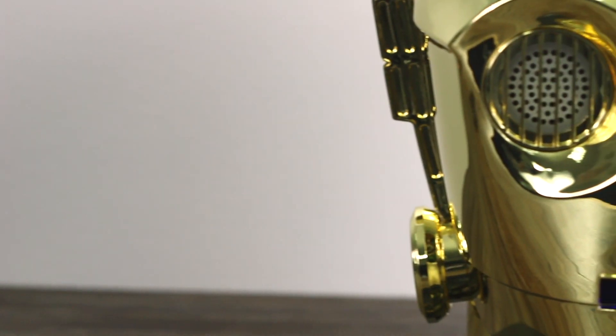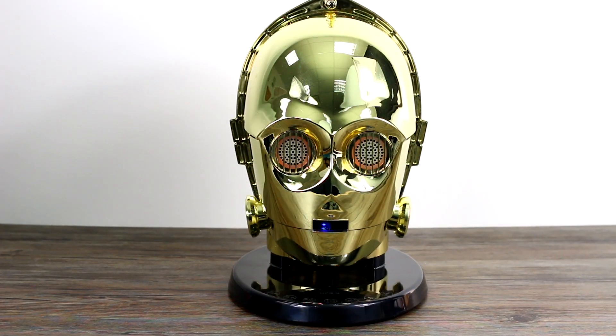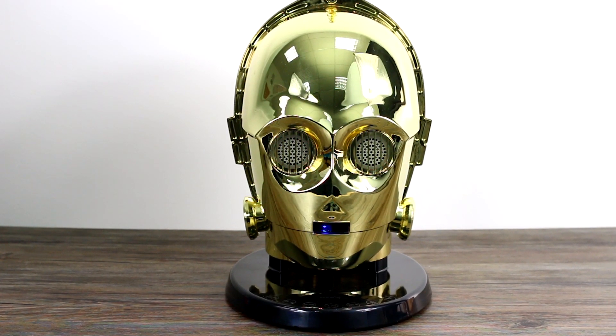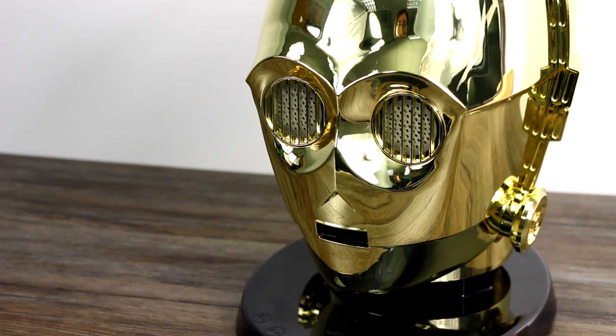Integrated into the head is a full 2.1 audio system with two tweeters, which are behind C3PO's glowing eyes, and one downward-facing subwoofer. The sound quality itself is not the best — it's slightly tinny. AC Worldwide claims the speakers are loud enough to drown out a Wookie battle cry, so it can get pretty loud.